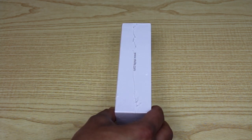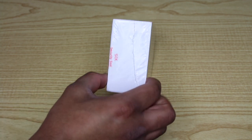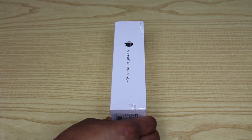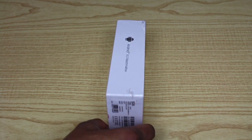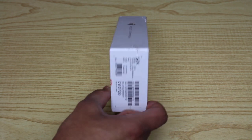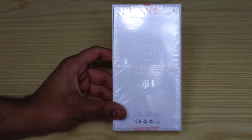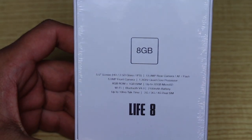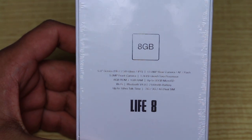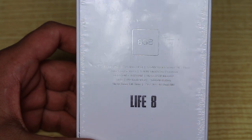So you can see this out of the box — it's just very plain, like an Apple iPhone sort of style box. It says STK Life.com, and it's STK Secure to Seal. It runs Android 6.0 Marshmallow, which is quite an old Android software. Hopefully there's an update available to Oreo or something. On the bottom of the box it lists the key specs: a 5-inch full HD screen, 2.5D glass, and an IPS display.